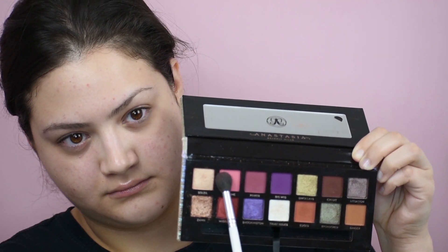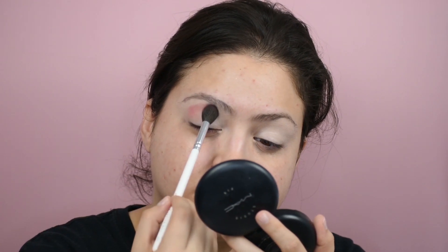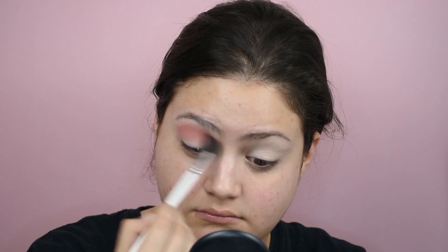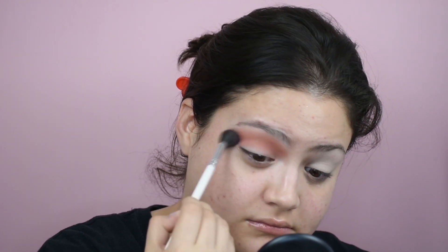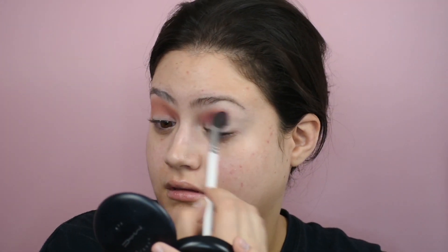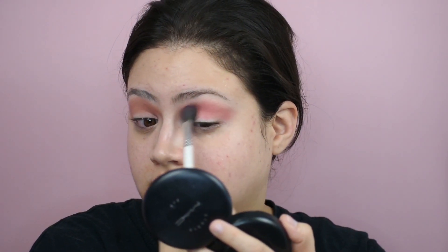I think you guys are getting bored of this palette — I have used it in so many tutorials. Anyway, we're gonna start off with Supreme, and we're just gonna pat that in. I didn't set my primer because I needed the most ultimate payoff I could possibly get. So we're putting Supreme all over the crease. And I don't know if you guys noticed this, but it kind of shifts color — I think it warms with your body heat or something.